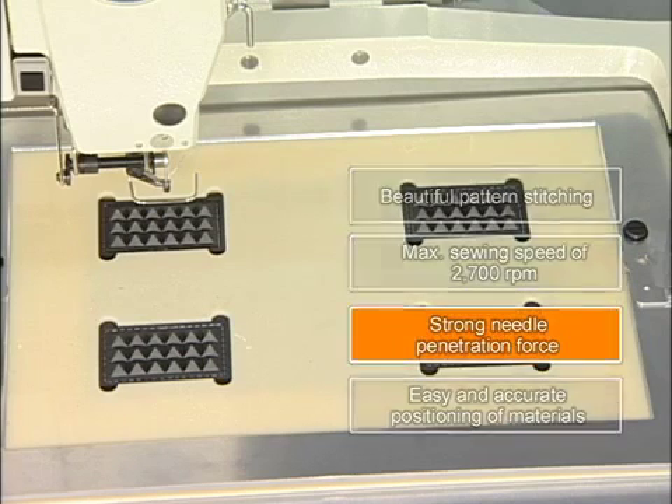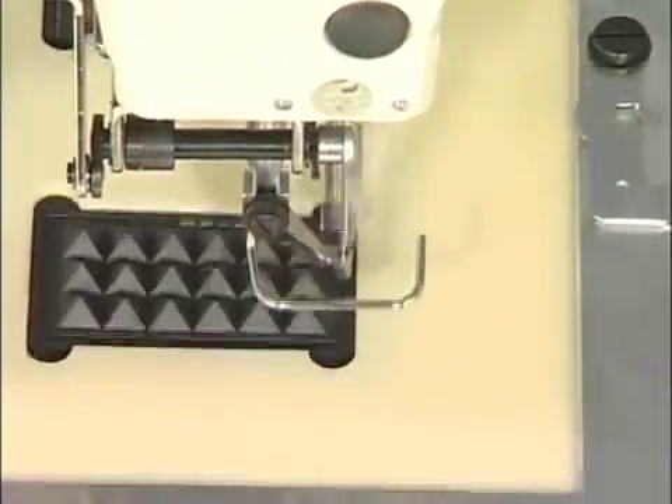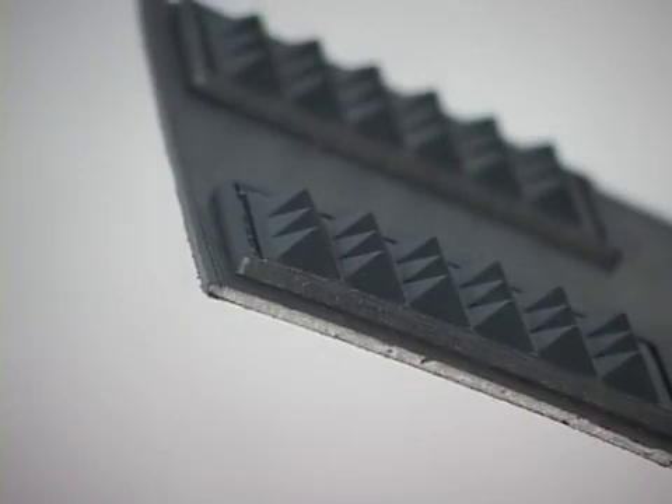The third feature is its strong needle penetration force. With a more powerful motor, strong needle penetration force is available even with low speed sewing. Comfortable sewing is possible with heavy materials.